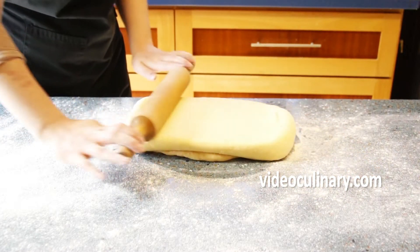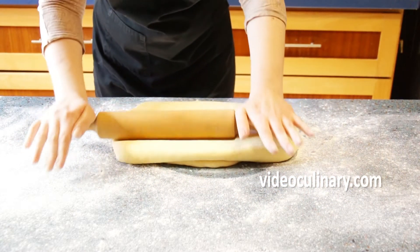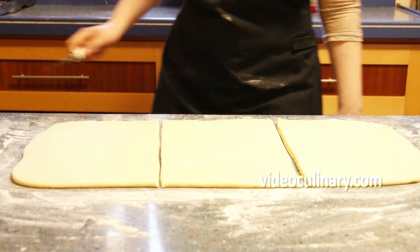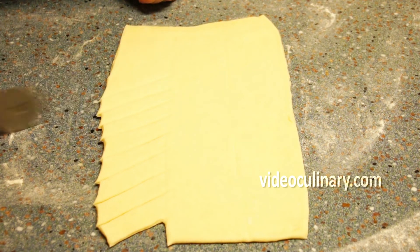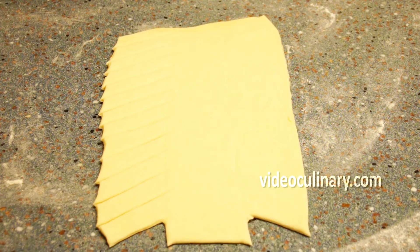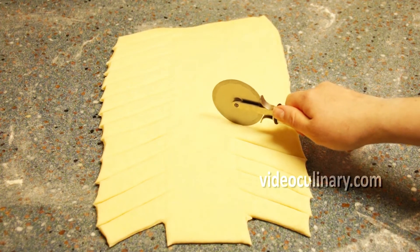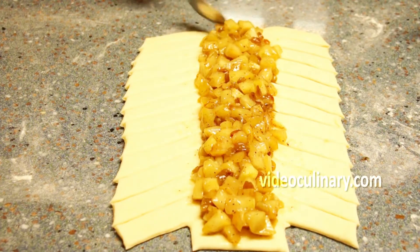Remove the dough from refrigeration and roll into a 30 by 63cm rectangle. Divide into 3 equal rectangles, 30 by 21cm each, to make 3 pastries. Make 2-3cm wide cuts along each long side of the dough at a 45-degree angle, leaving the center piece uncut. Place the filling in the center. Lightly brush the pastry with an egg yolk.